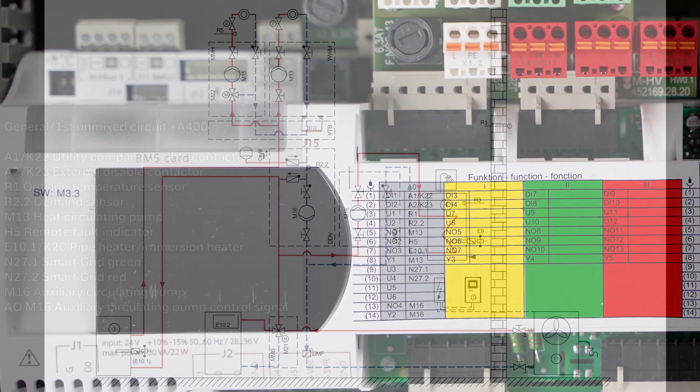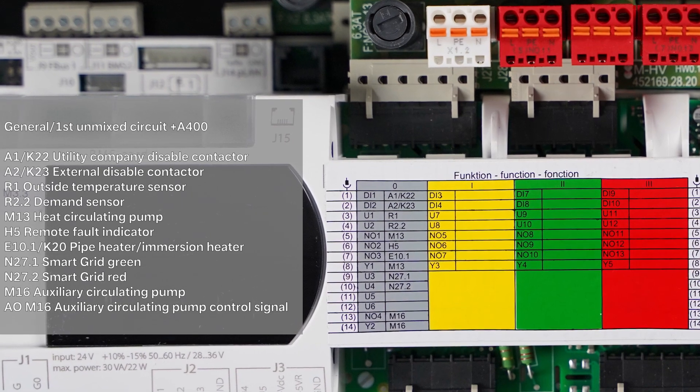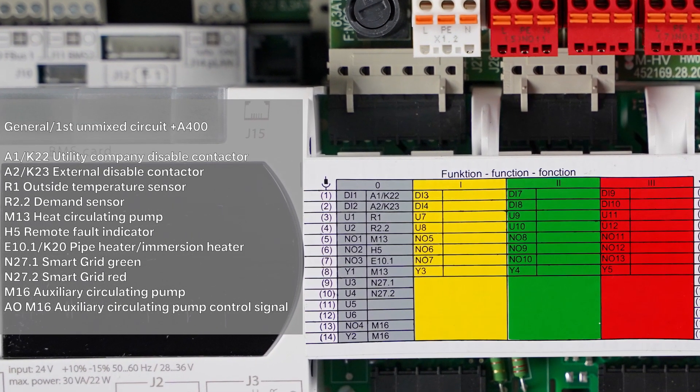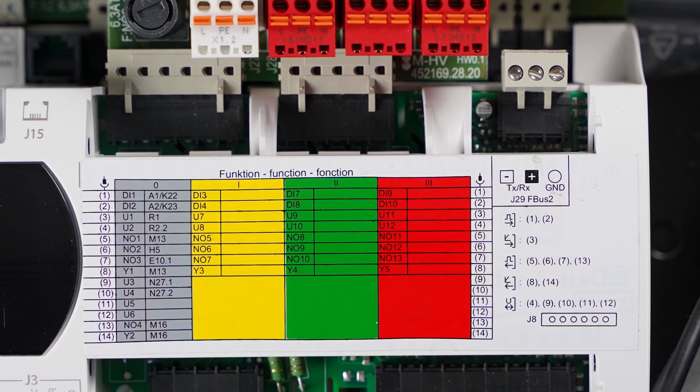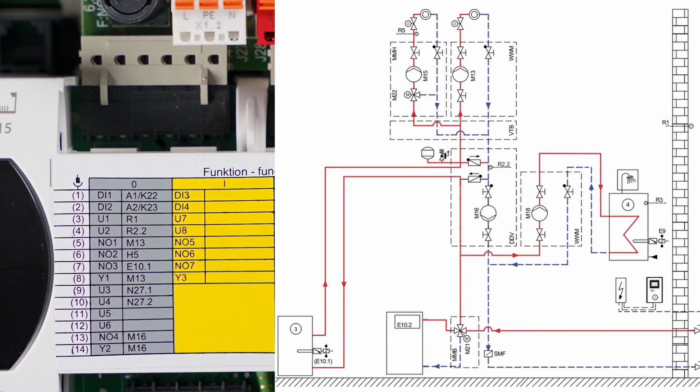The gray block of the heat pump manager is always pre-assigned with the basic functions of a heat pump. The respective inputs and outputs are described and assigned on the gray block within the supplied quick installation guide.